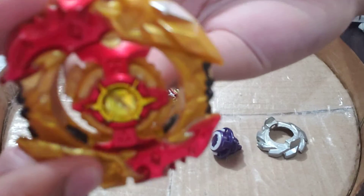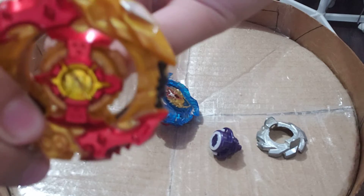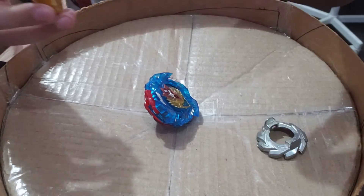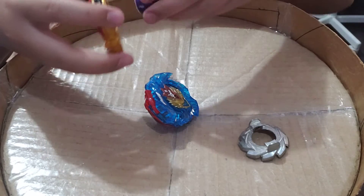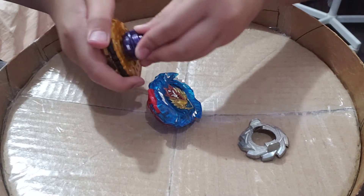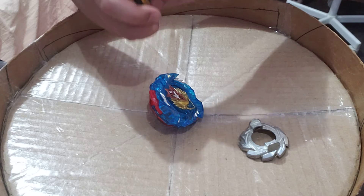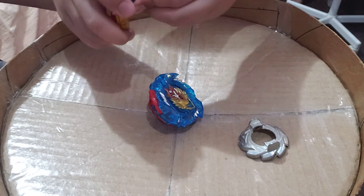These parts right here stop them from launching because they can move. I can't really launch it — see how they move? I can't really launch it, so I just have to put on this piece. Watch, hold on — it's hard to... we just got these yesterday so it might be a little bit hard for me to put on.